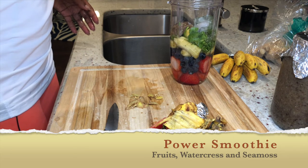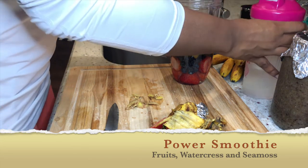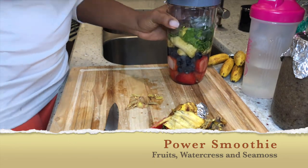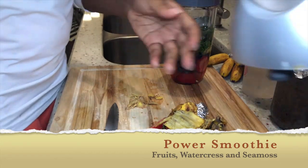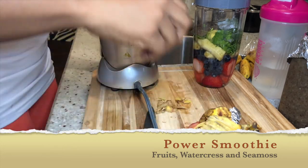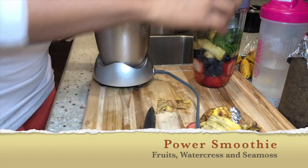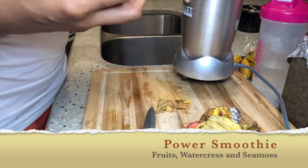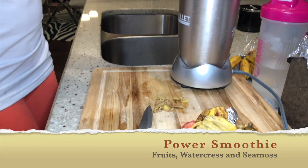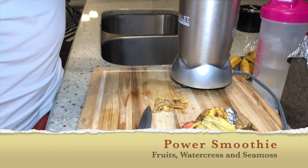I'm adding in some spring water — I only use spring water and I get it from a local spring water company, which I think is an amazing idea. If you can find a local spring water company in your neighborhood that delivers, try getting it. The water I get is delivered in a glass bottle, and it is amazing.